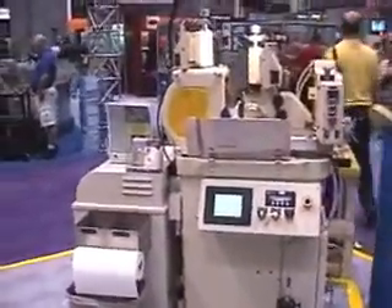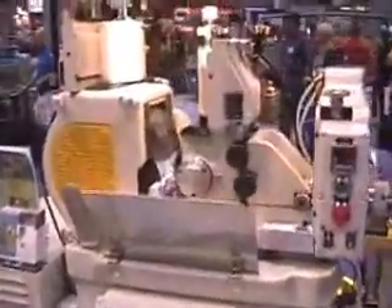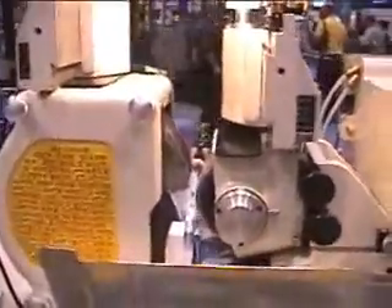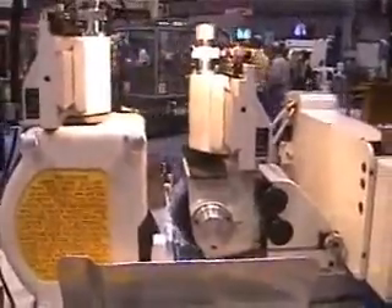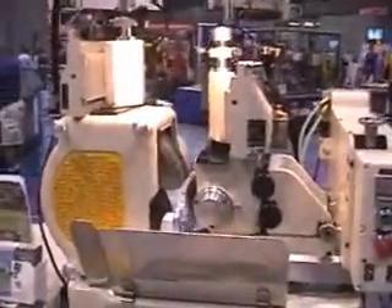This is the Royal Master Grinder TG12x4 centerless grinder equipped with an automatic cycling unit. This particular machine is equipped to do in-feed grinding on a two-diameter part using templates for dressing and a single point diamond. The machine is equipped with dual air dressers and lateral adjustment.